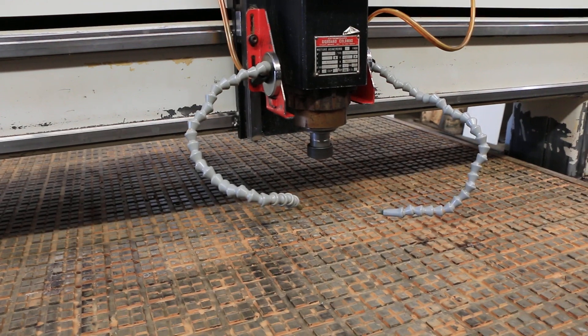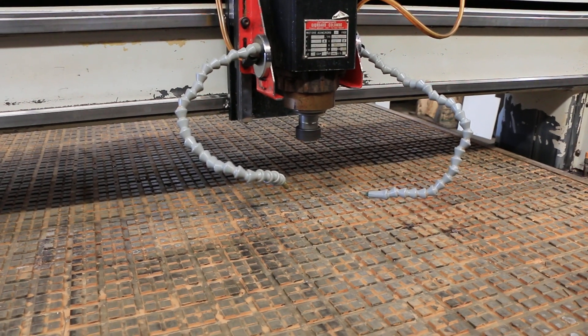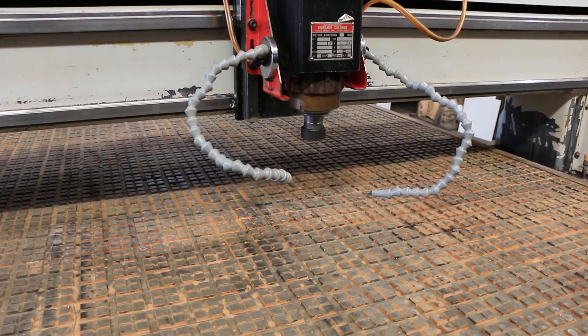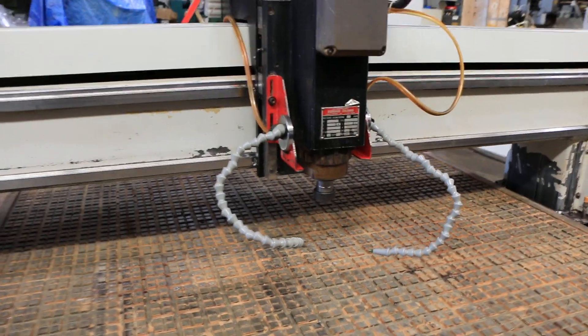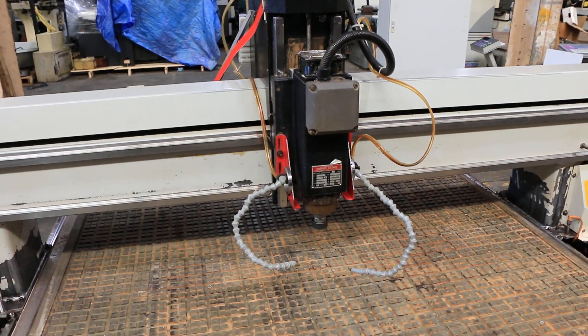There's your router head — running at 9,000 RPM, very very quiet, with a maximum of 18,000 RPM. Your travels are 60 by 120.